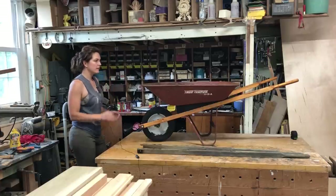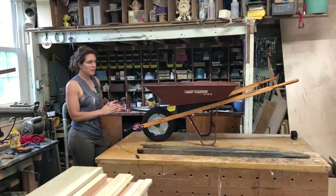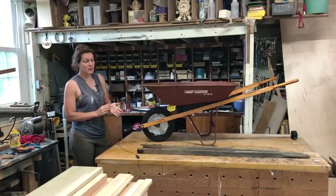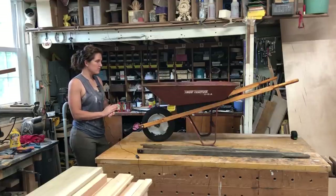Two quick things for this part of the introduction. Number one, this title is most likely going to sound very clickbaity, but it's actually not. This is all true.